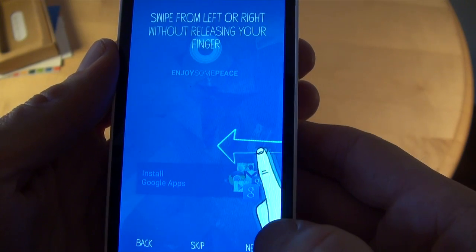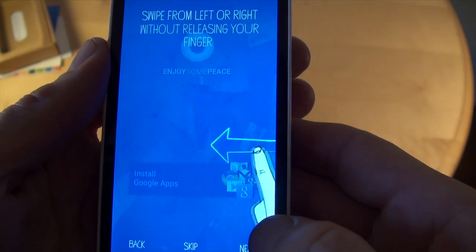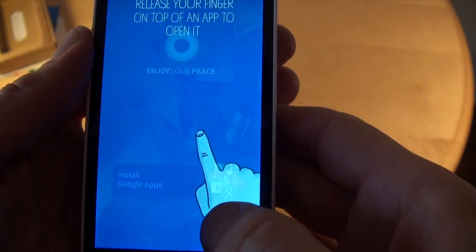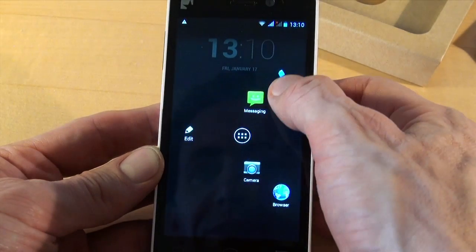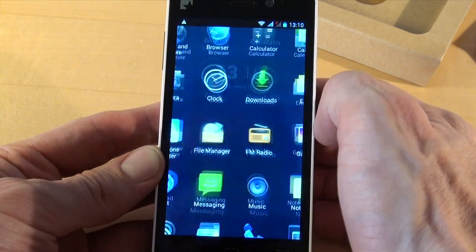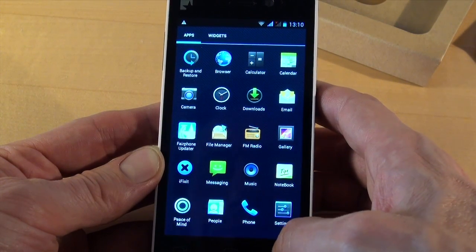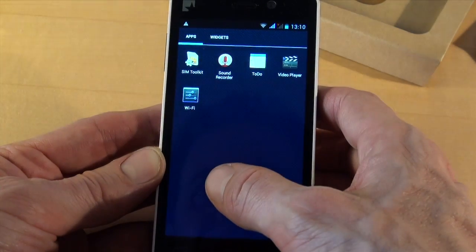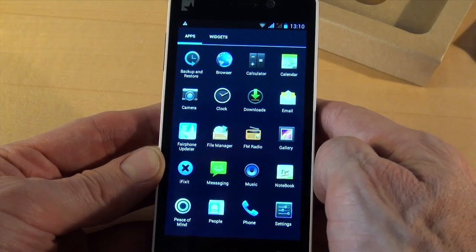Let's see how to use it. There is this swipe from the side — you come with your finger and release it when you're on the right application. Swipe from the side and go to phone, messages, or applications. Here we have various pre-installed applications, but unlike probably other phones you have, there are no annoying pre-installed applications that you can't uninstall.